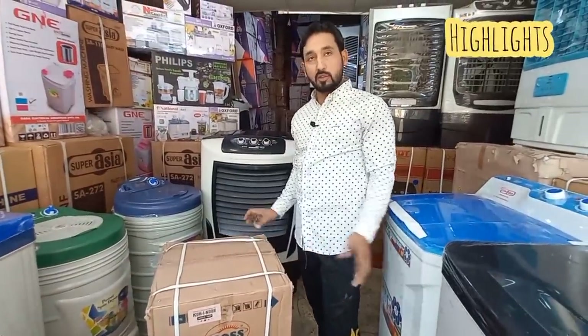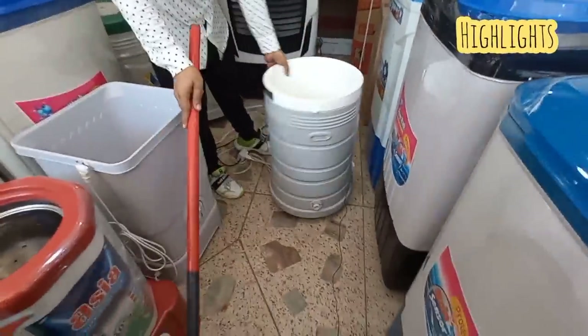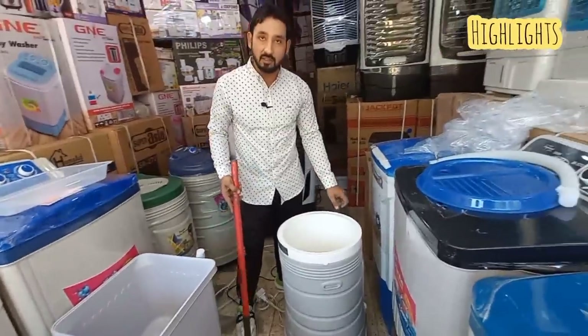I'll show you how to unbox it and how to use it. This is the quality — it won't be damaged.